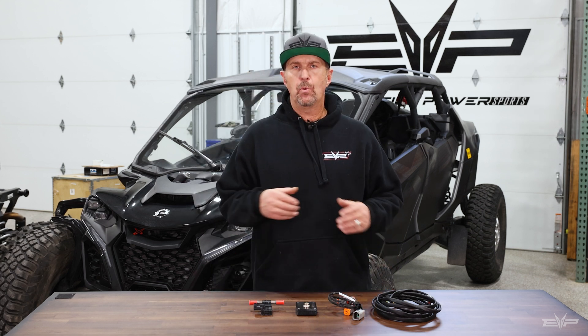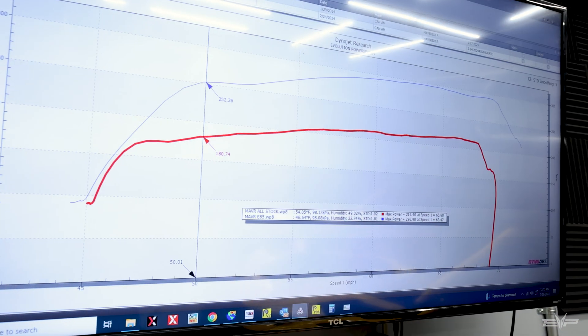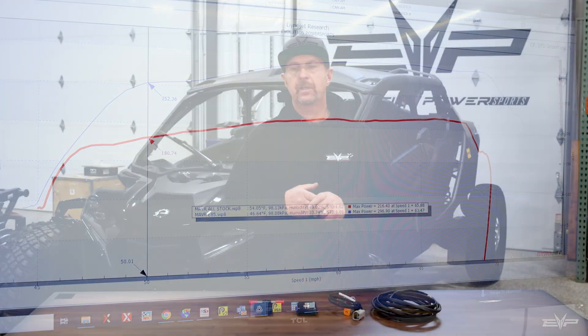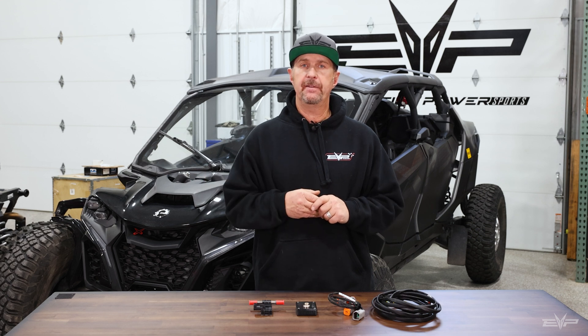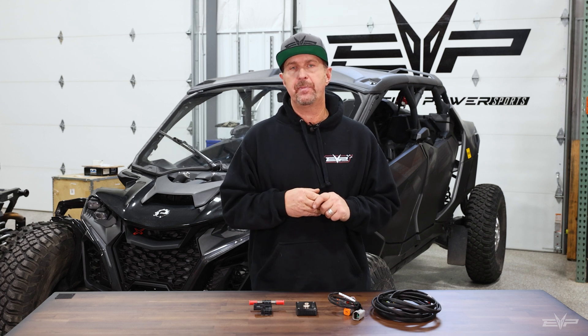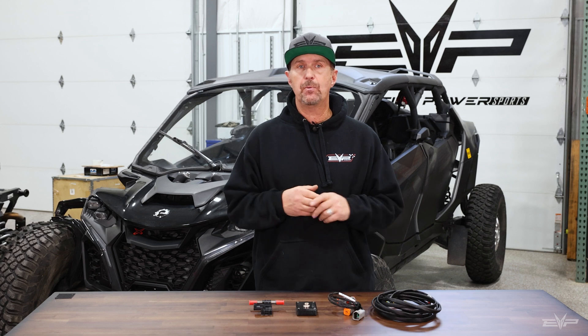So why run E85? On the Maverick R and Maverick R Max, we can get almost 90 wheel horsepower more than on pump gas. That's why people want to run E85. It's the best, safest fuel you can get, and that ethanol content allows us to make ridiculous amounts of power even on a stock turbo car. With flex fuel, we take all the hassle out of using that fuel.